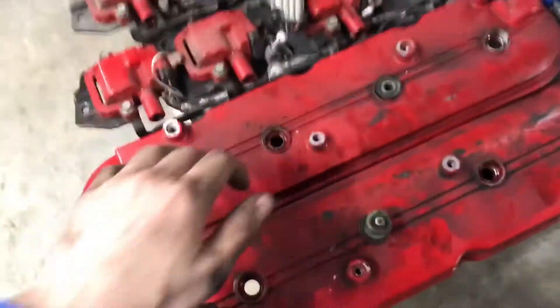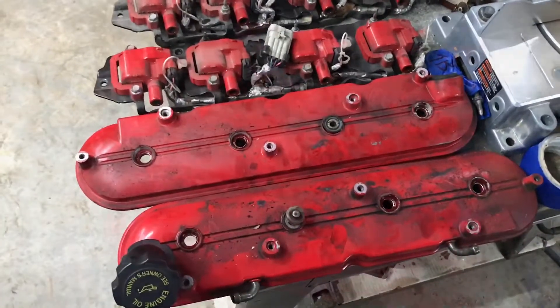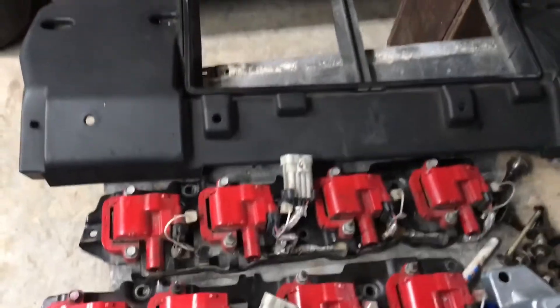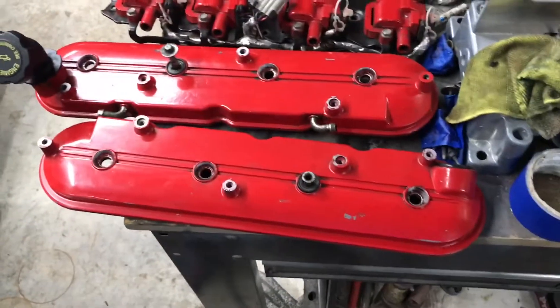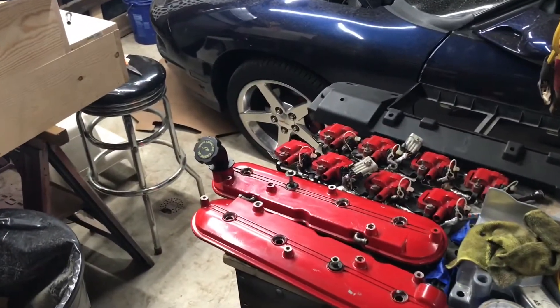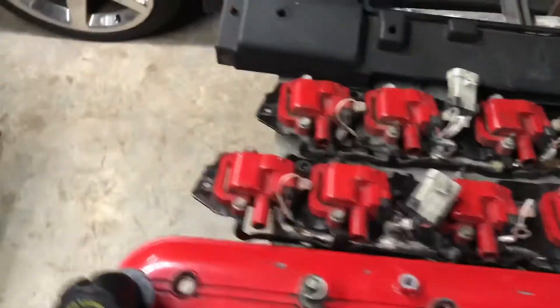I'm gonna clean these up and show you guys after. Here they are after — I just wiped them down real quick with some Goof Off, didn't really take any time but they definitely look a lot better. Yeah, cleaned them up real quick, turned out good.